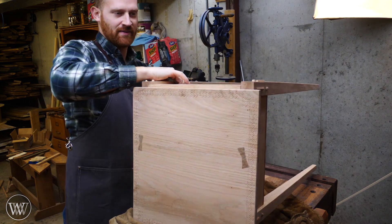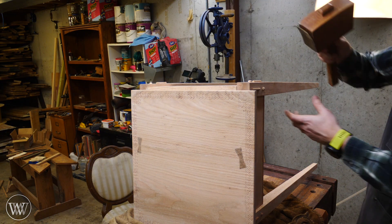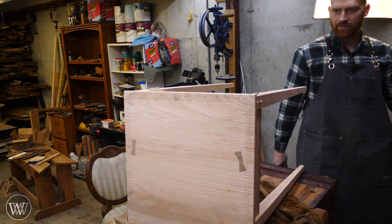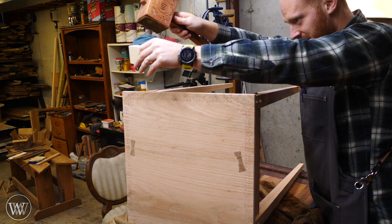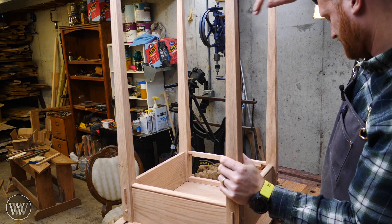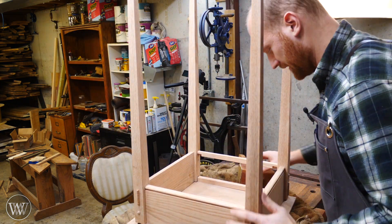I can set it onto the front and then very carefully, with the right mallet, tap this down slowly. I've got this soft block of Box Elder. That's about it. Perfect — that's what I'm looking for all the way around: a nice, clean fit.